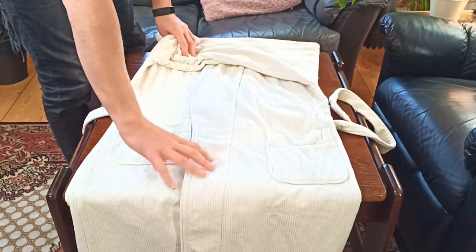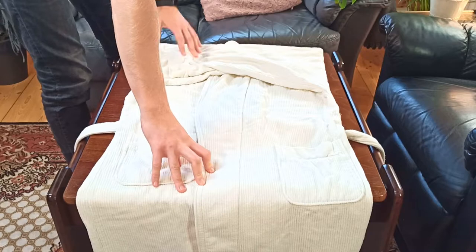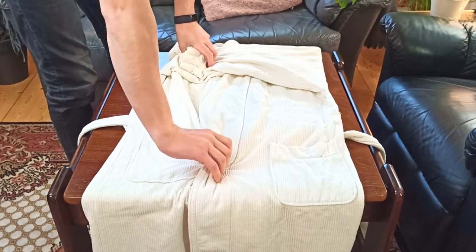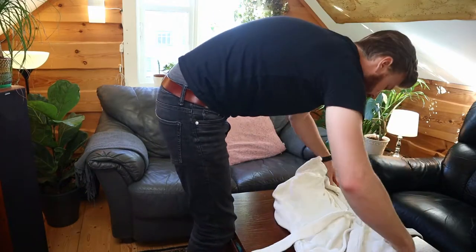Now we're going to flip the bathrobe over. The best way to do that is to grab hold of the arms and grab the middle of the lapel, then just flip it over like so.